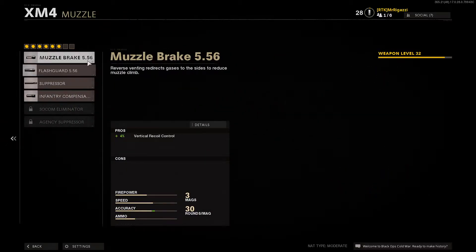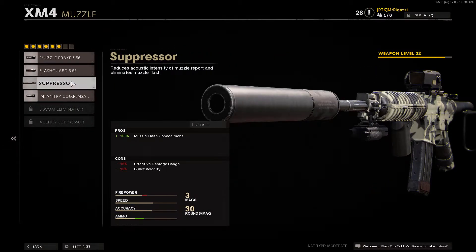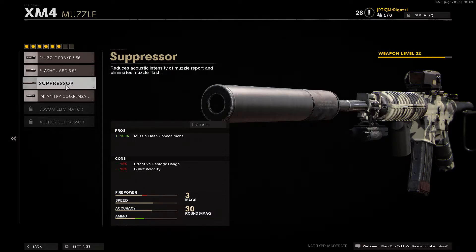For the muzzle, I didn't put anything on there. I tried the suppressor, I didn't like it — that's up to you. You're going to have to see what you want to do there, but the suppressor is going to affect your bullet velocity.